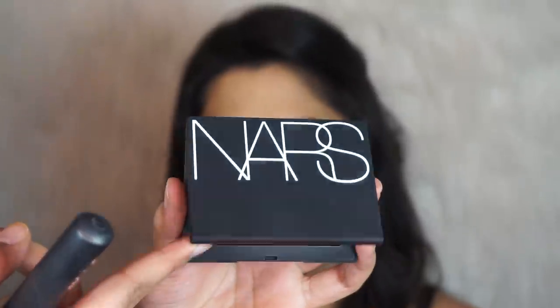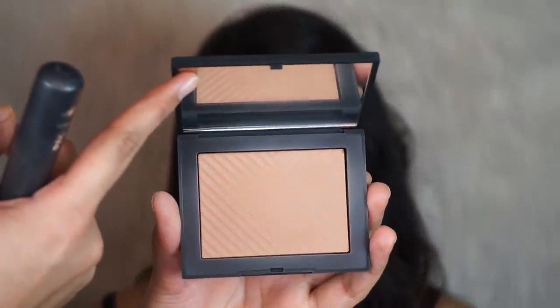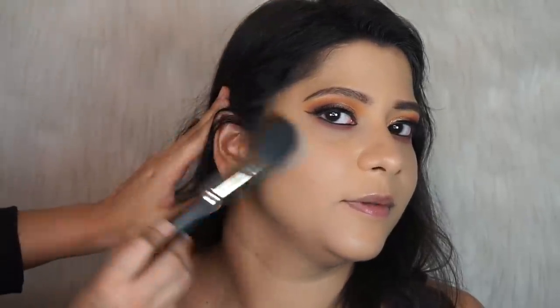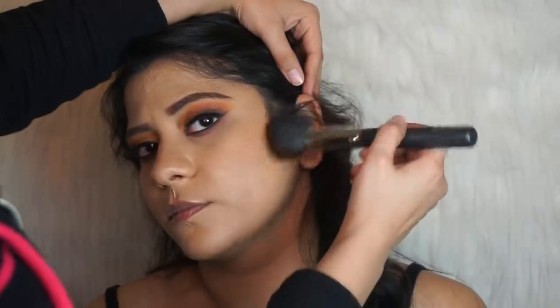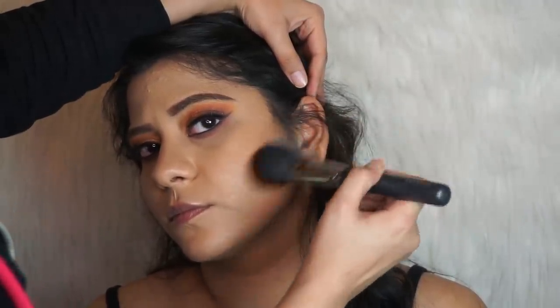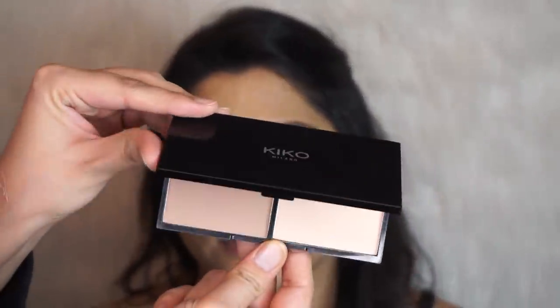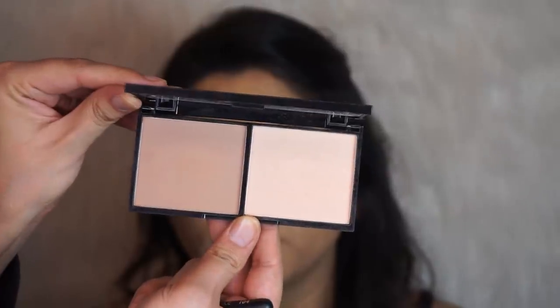I'm going to bronze the skin now using the NARS Laguna Bronzer. For the nose contour I'm using the Kiko Smart Contouring Palette.